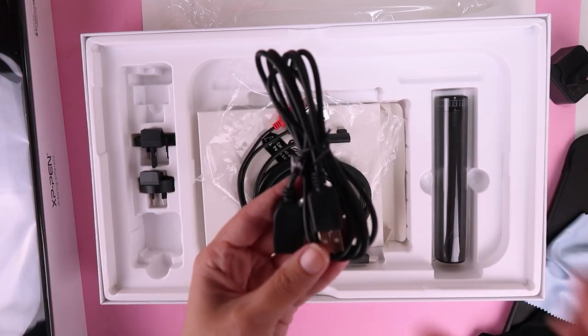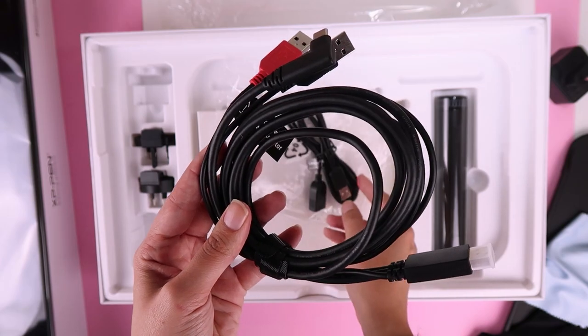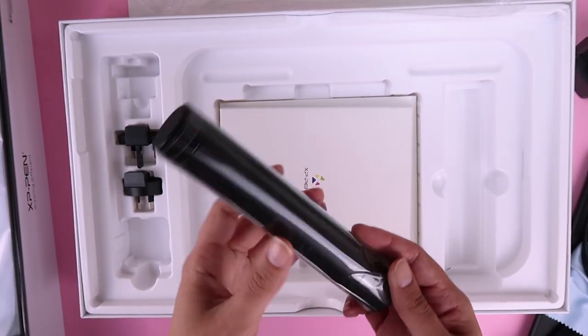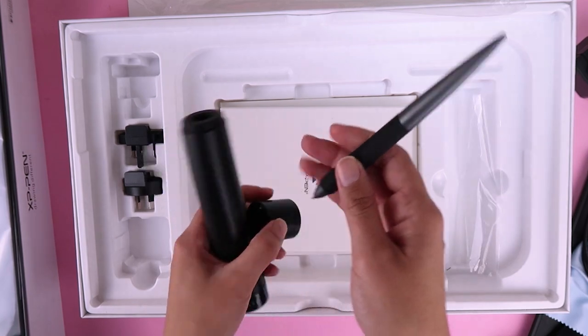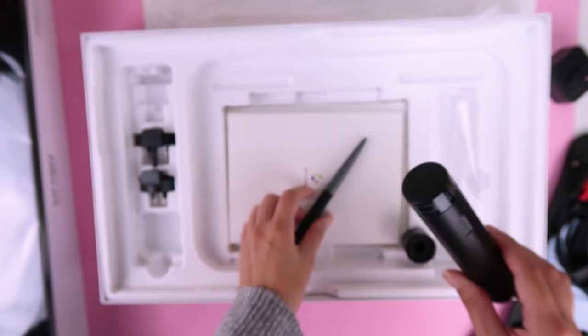We have cables — a USB and then the all-in-one cable. And this is the famous cylinder with the pen. Oh my god, it's so light! The design is so nice, I really like it.